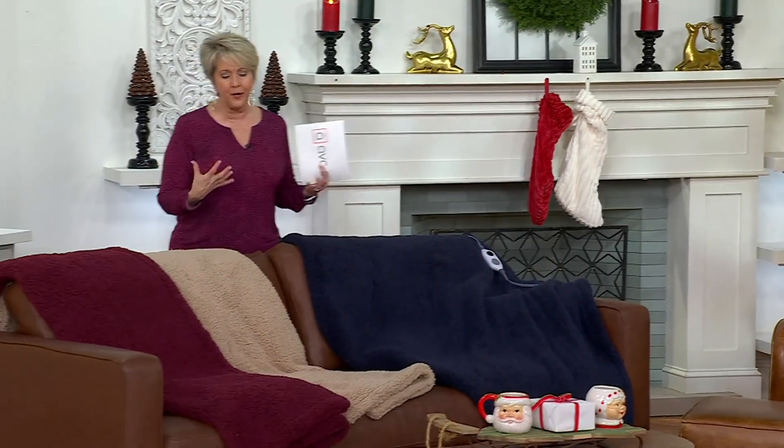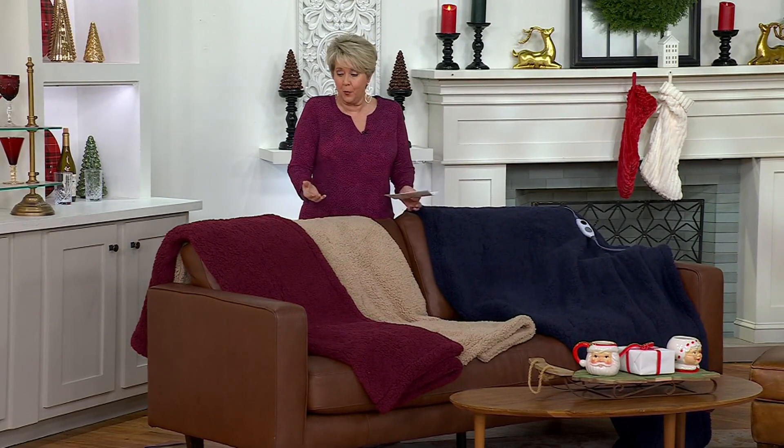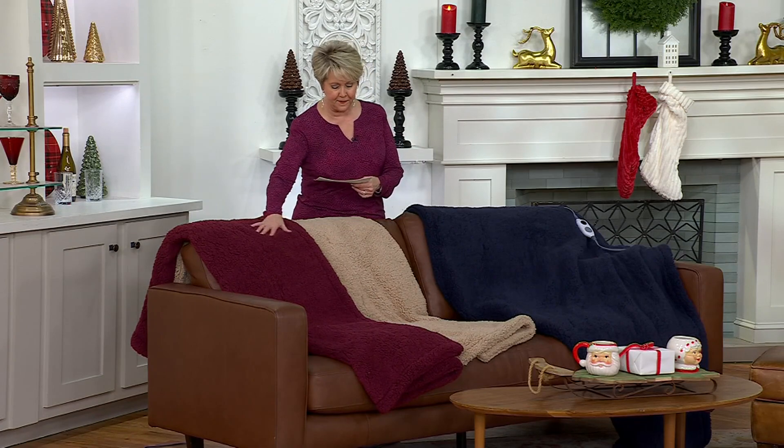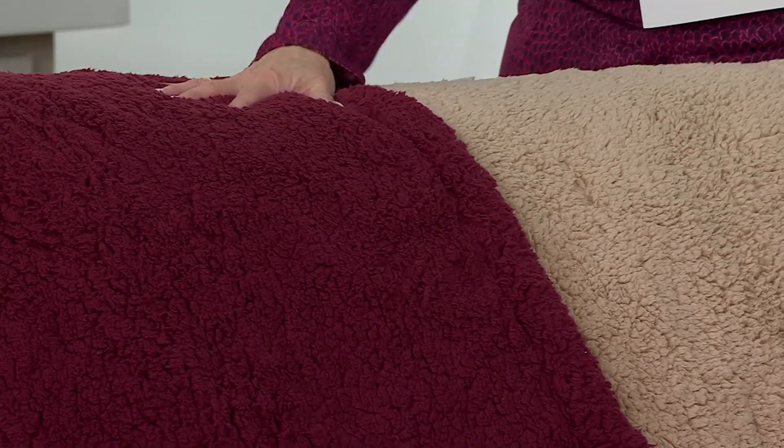Heated throws — we grew up in Minnesota with electric blankets. Obviously you plug them in because that's how you stayed warm. These are not blankets, they're throws, but they're plenty big. They're 50 by 70, so they're good sized, quite a bit longer than they are wide, and they are heated.